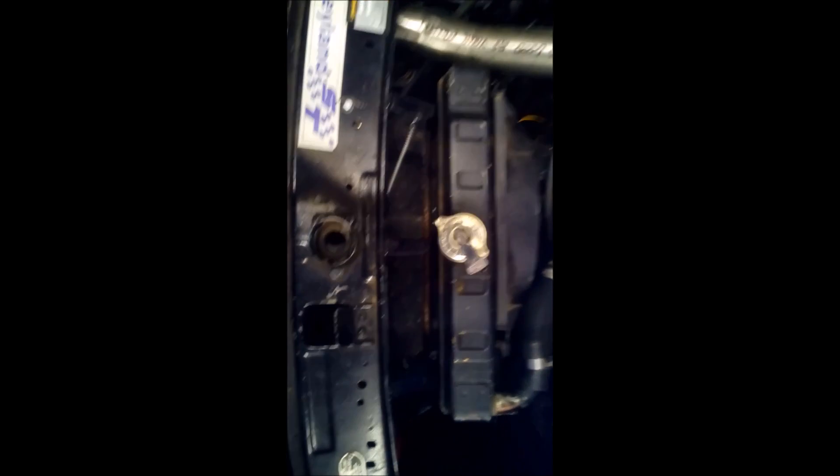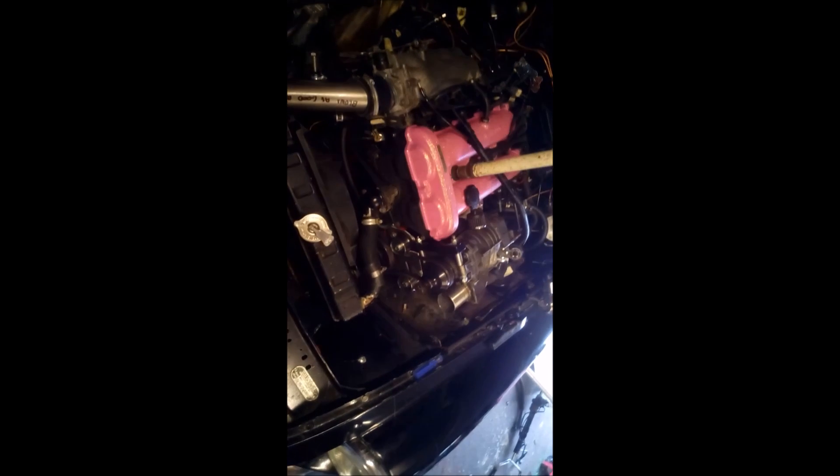Things you'll probably notice that have changed in the engine bay, apart from the whopping great supercharger, are the mounts for the intercooler — it has now moved down into the depths there, you can see it's in a better place. I found it was just restricting the flow of air to the radiator even before it was supercharged. Everything else is pretty much the same.